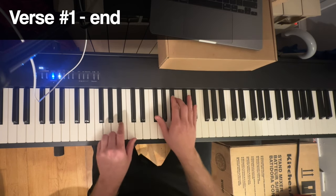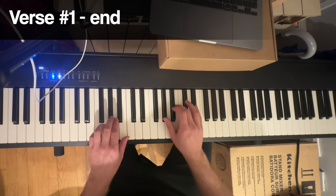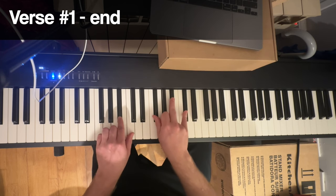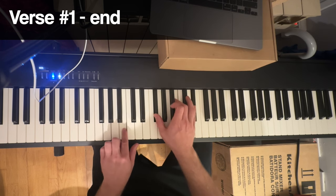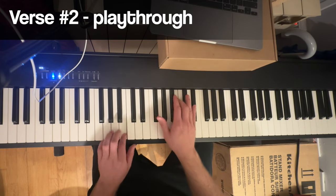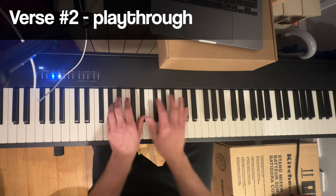So what happened there at the end? I don't know how to explain that, but I guess you just have to watch it over to see what I do. It's basically a G sharp minor with a quick visit to the F sharp again, up to the B. And then the second verse, up to the B.